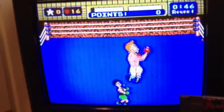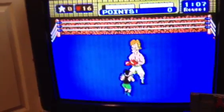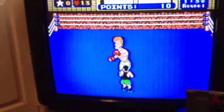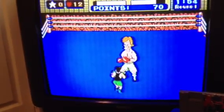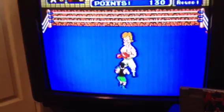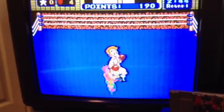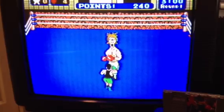Oh boy, here he comes. Okay, that's one — I guess I would hit him. Not easy to do with one hand. Oh, he's got me. Saved by the bell!